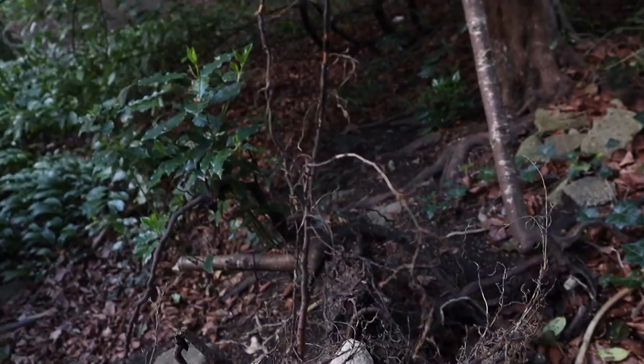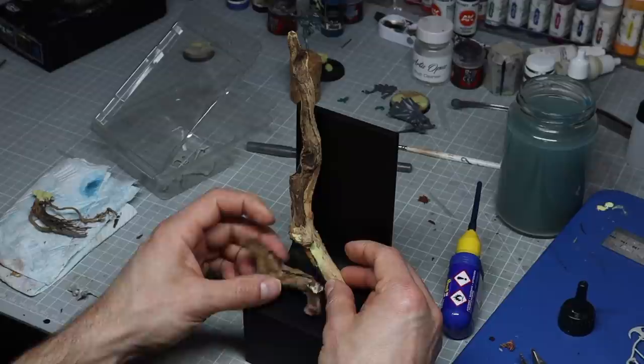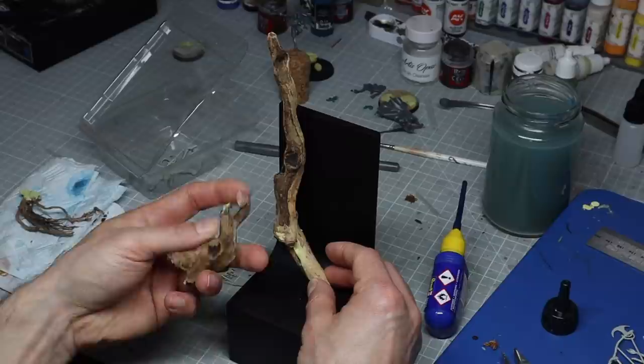I grabbed way too many twigs because you never know what you're going to need to make your vision come to life. So to be honest I just started messing around with some ideas, putting various sticks on the plinth to try and get a sense of what could work.